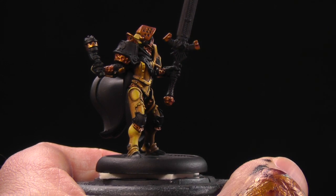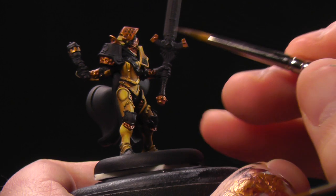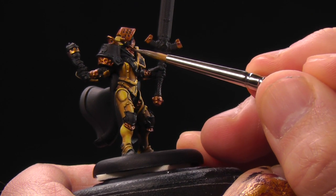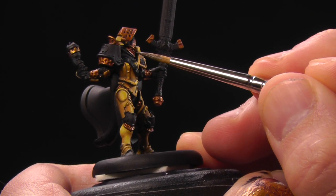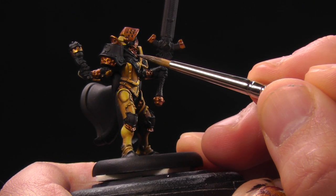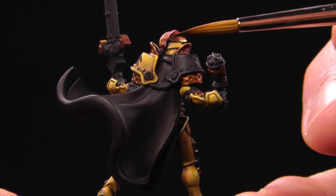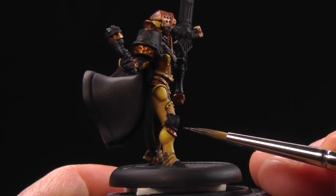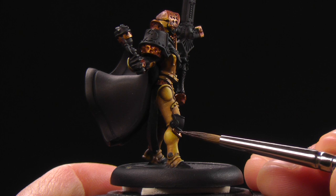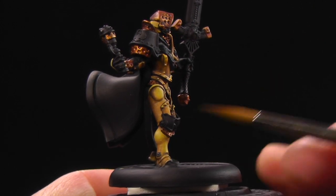I'm just gonna work around all this gold, just applying it where it's appropriate. I love this color because it's like — it's purple, it's brown, it's blue — it's just got all this happening to it; it's a very interesting color. You also want to make sure each of these little holes in the drilled-out armor is full, nice and dark. Gives nice contrast.